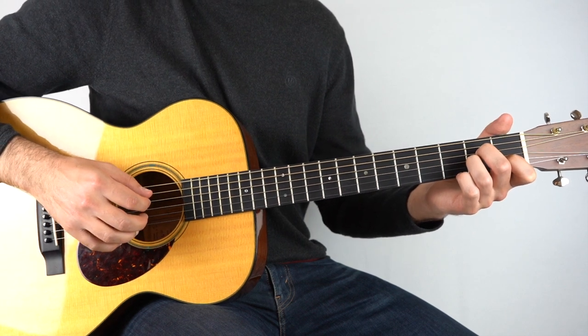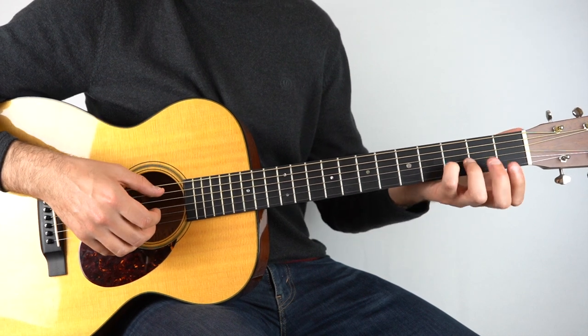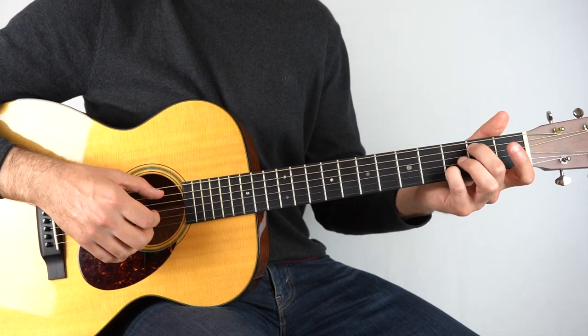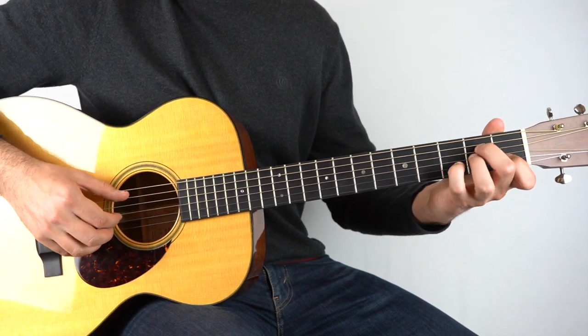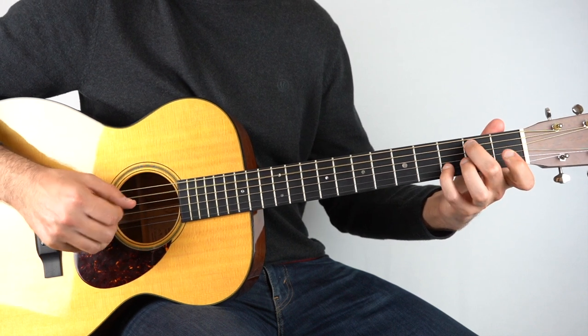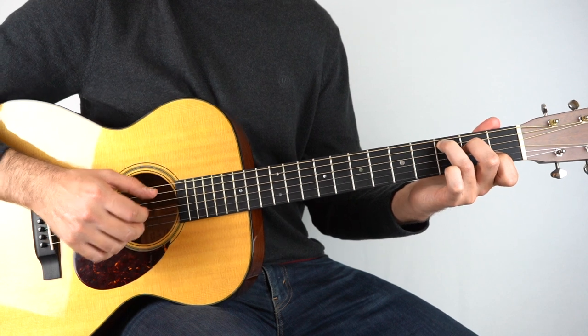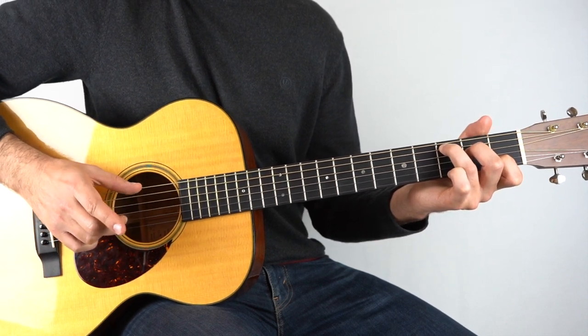And then it goes to a G slash B chord. What I do is with my little finger I'll play the third fret on the second string, and then my second finger I'll play the second fret on the fifth string. Play those two together. And then that goes to a C chord — hold down a C chord and play the first and the fifth string.